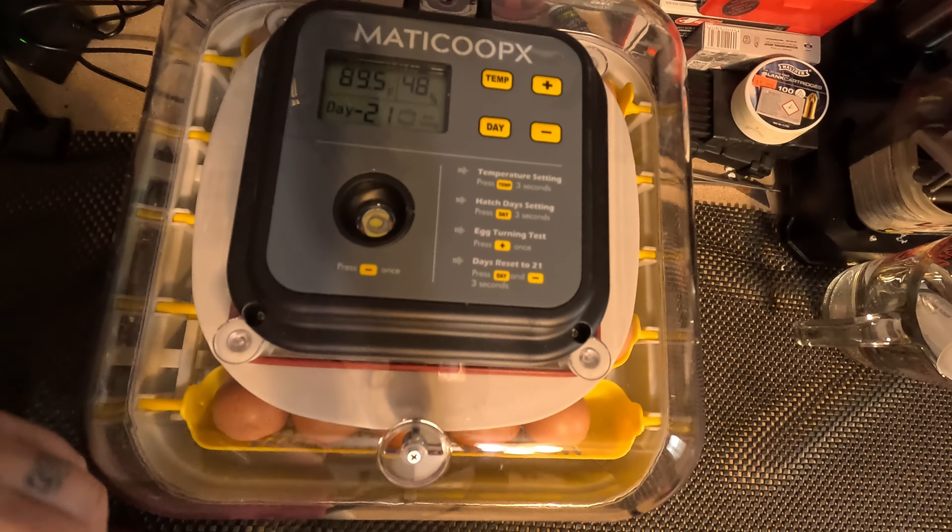We're at 48% humidity. That's about it — that's all you're going to do. That wasn't too bad, took about a couple minutes. We got them all in there, it's running. I already pre-warmed the room and turned the incubator on before we put them in. So it's just a waiting game now. In 10 days we'll check it and candle every egg. The ones that have veins showing signs of life we'll keep, and the ones that don't show anything will have to go.